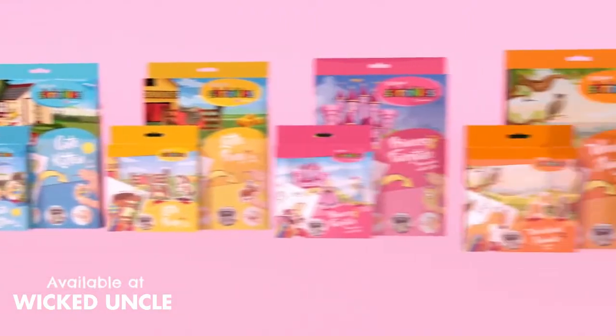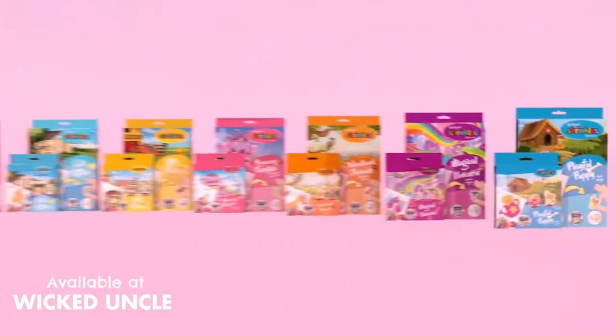With many themes available in both large and small, be sure to collect them all.